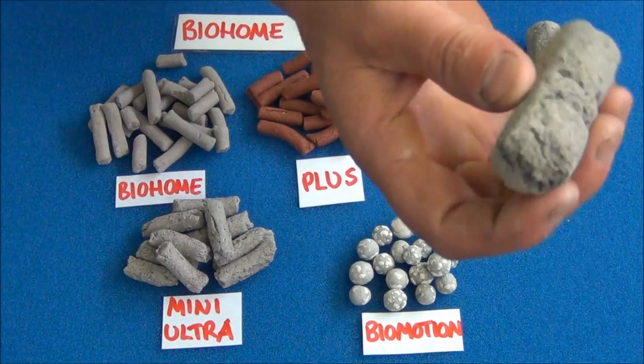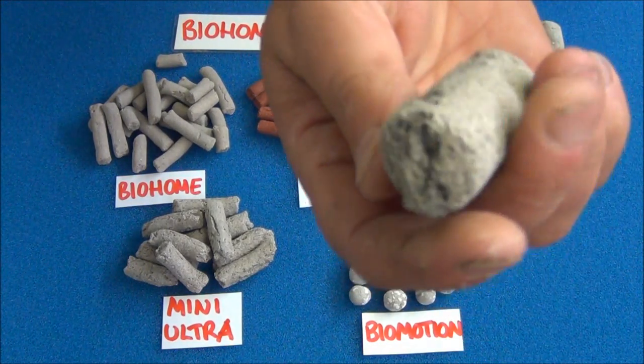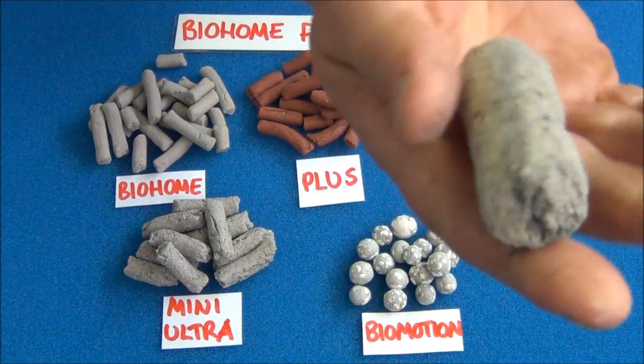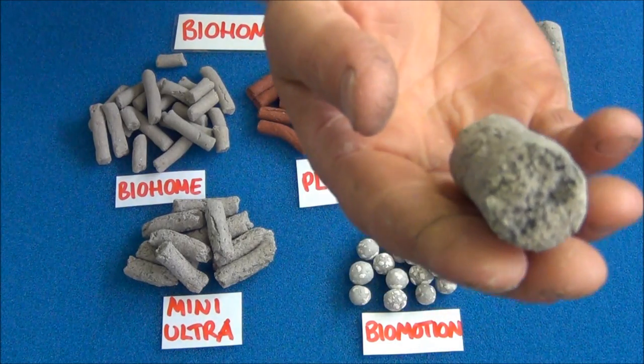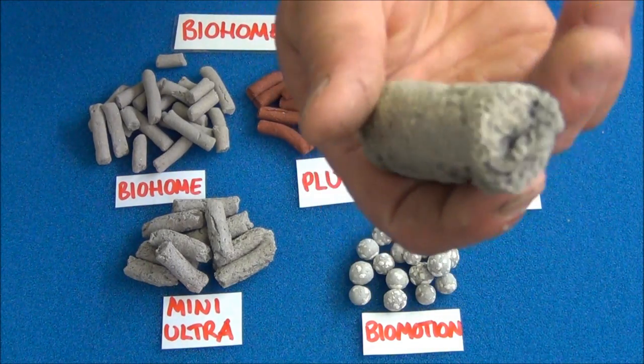This big one here is Bio Home Ultra, and its structure is actually a little bit different from the Bio Home and Bio Home Plus. It's much more porous and for its size it's very light. This one is perfect for koi shower systems, for use in sumps, and large external filters.